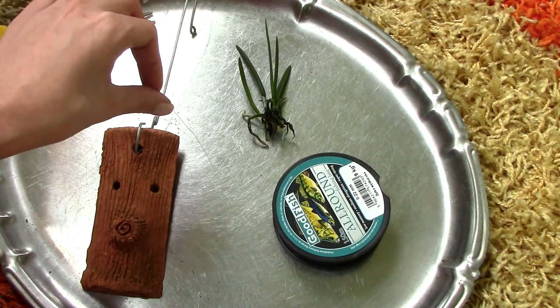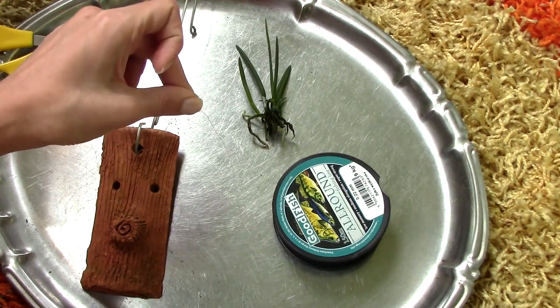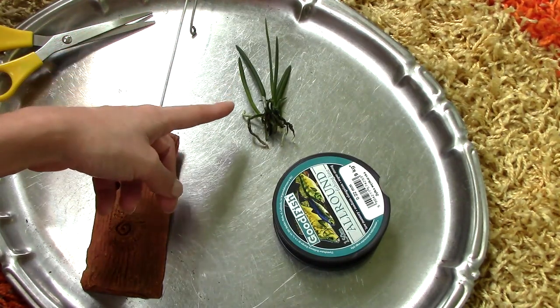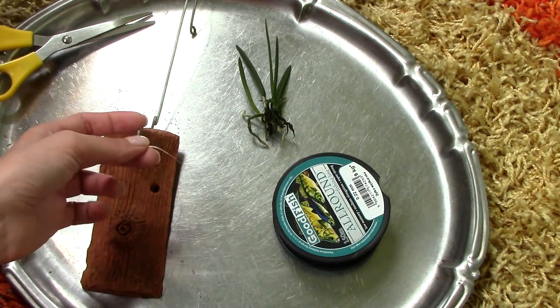I've watched Astrid's videos and I like her technique. So I'll try to use this type of wire for this project because this is such a tiny orchid and because this slab is just so pretty, I don't want to cover it in any way.